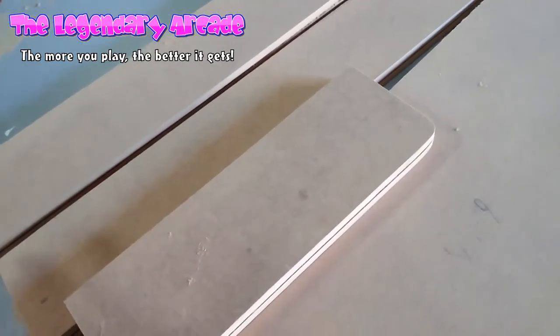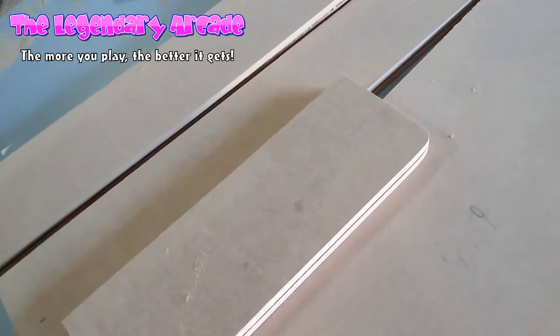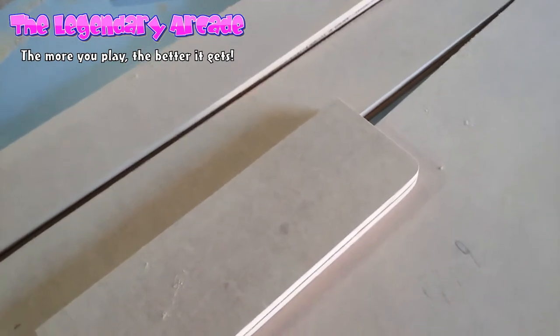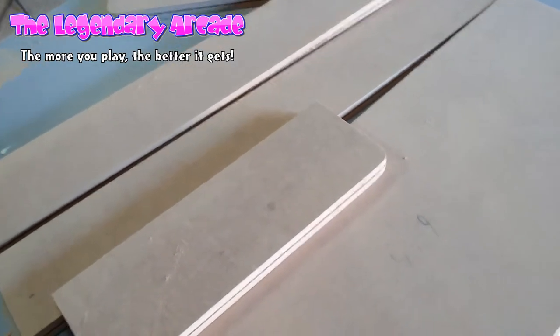The next step is to glue these together, and after that I'm going to make the top panel, which I'm going to do with a plexiglass top this time. That's actually a new one for me, so I'm looking forward to that.